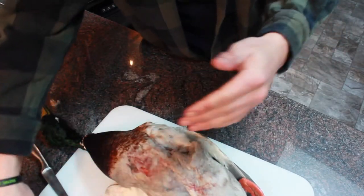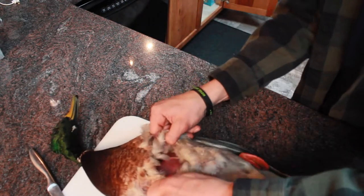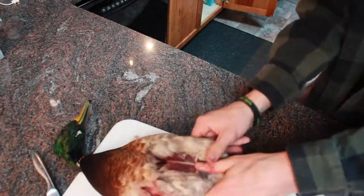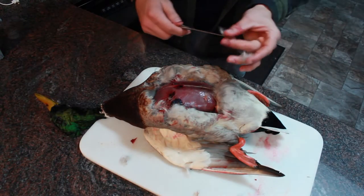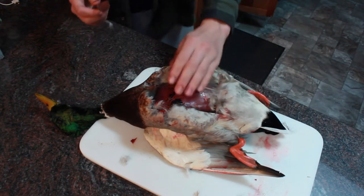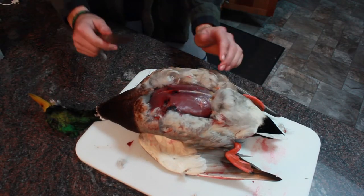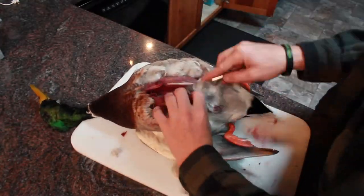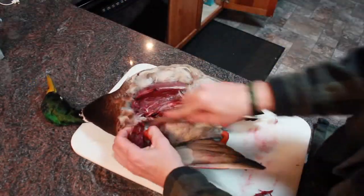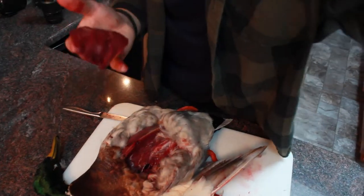Once you got that first cut, when they're still warm like this, you pretty much just tear the skin away from the meat. The next thing is to take your knife and make a slice right along each side of this Y-bone, or chest bone. Just do this process to both sides and you'll end up with some beautiful duck breasts.